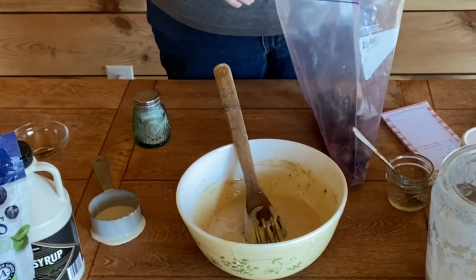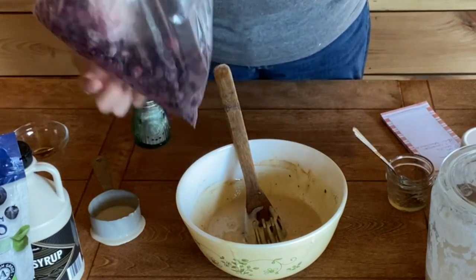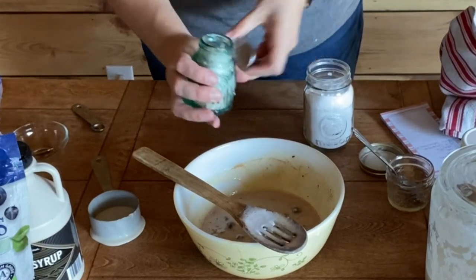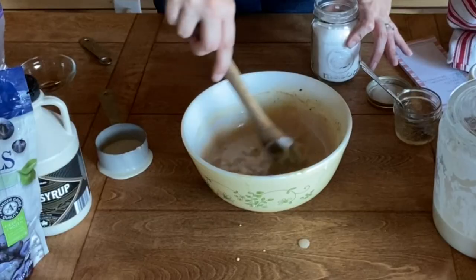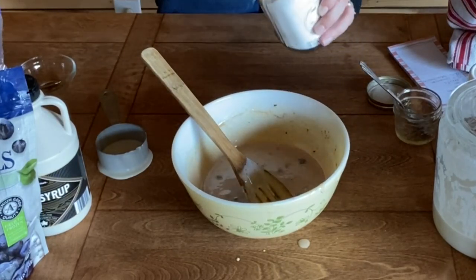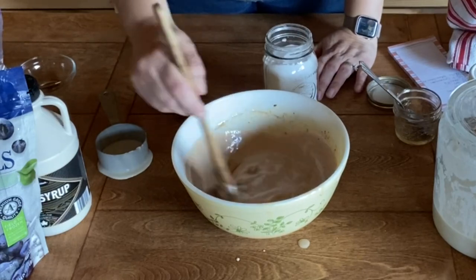We're going to put in about a half cup of blueberries. I got these blueberries at my Amish salvage store — these were organic and they were $3.75 for the bag, a really good deal. Then we're going to add a quarter teaspoon of salt — this is just pink Himalayan sea salt, but use what you've got.